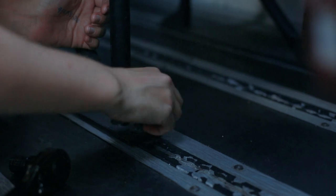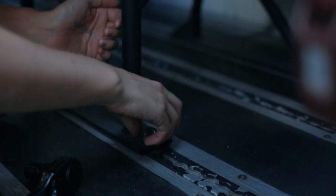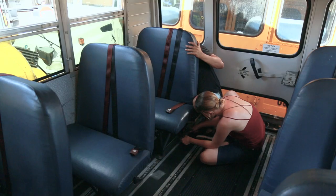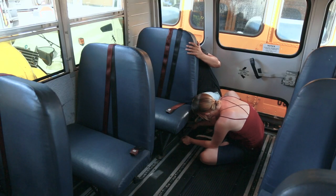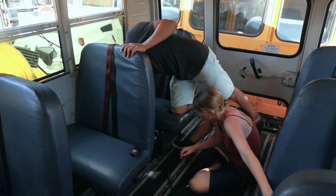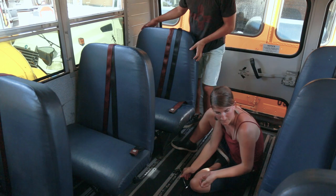But like Jose said, a little WD-40 should help in not-horrible cases. One more to take out here — alright, we are done with the first seat.